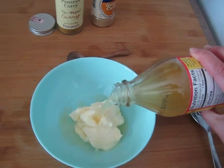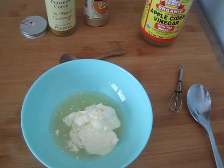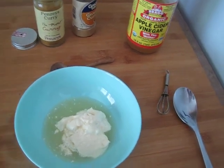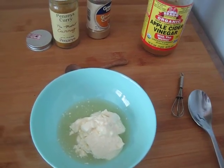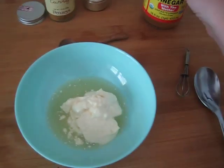You'll just pour in about that much — you want to do this to taste and also to thickness. If you want it to be more thick, use less apple cider vinegar. If you want it to be more of a loose dressing, use a little bit more. I usually do about about that much.